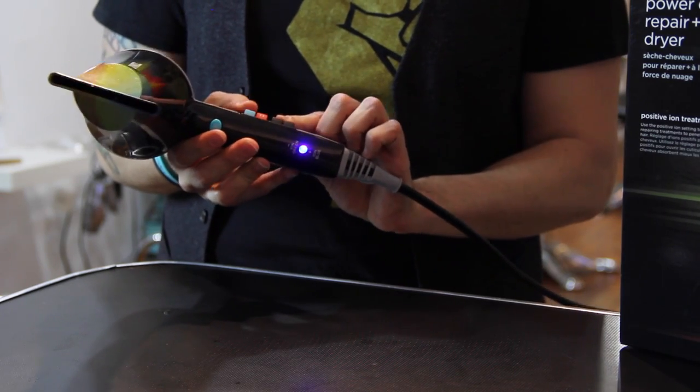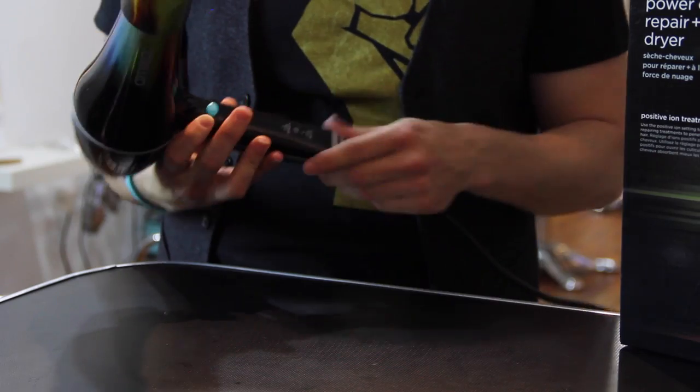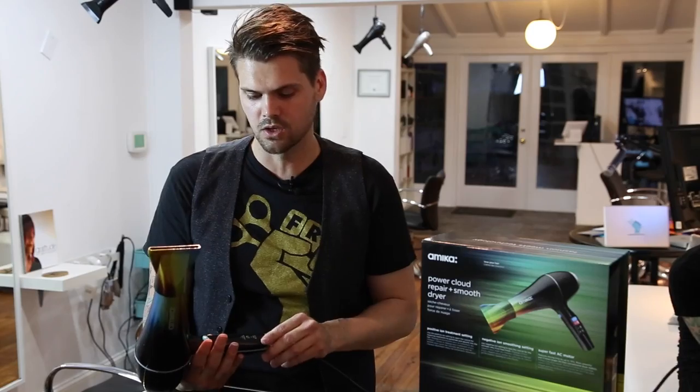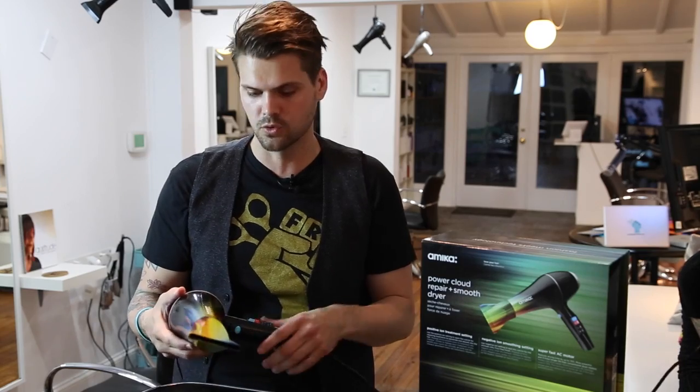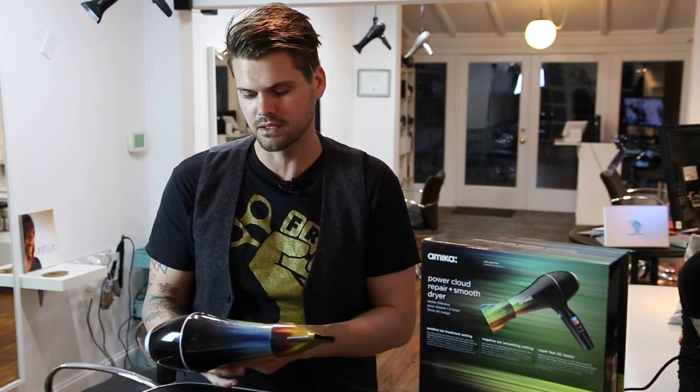So I'll turn it on and you can see the different color shift. Green means negative, blue means positive. That's kind of a cool feature. I like when blow dryers light up — it's cool for the clients and everything, and it's just a neat add-on feature.